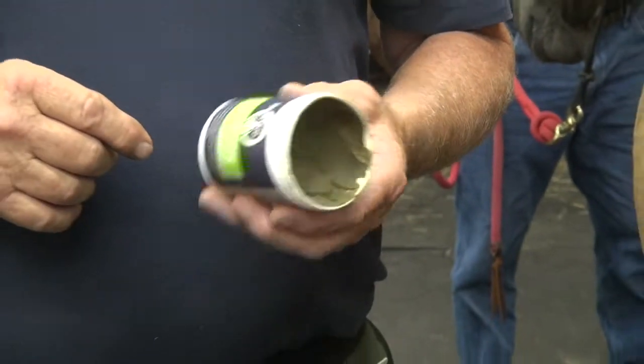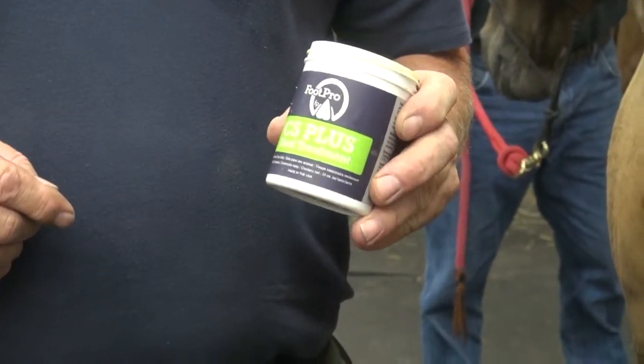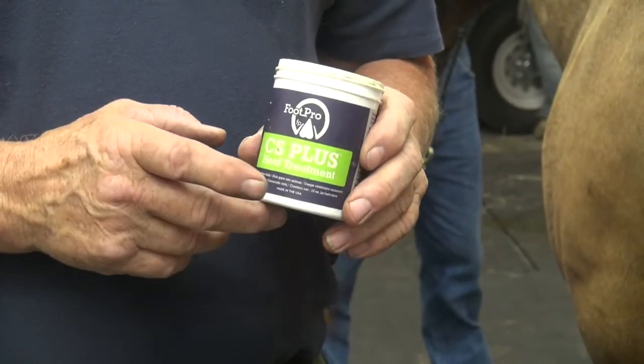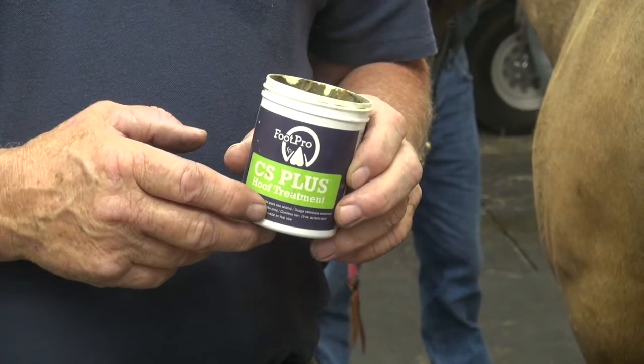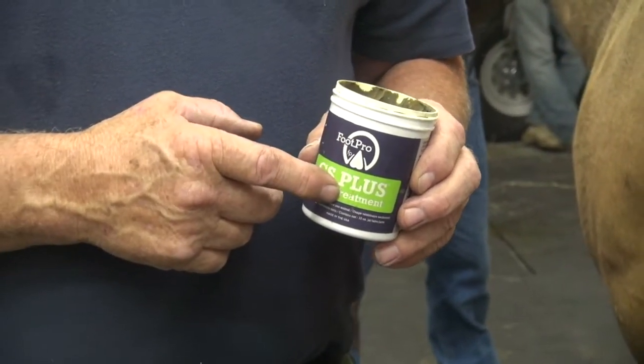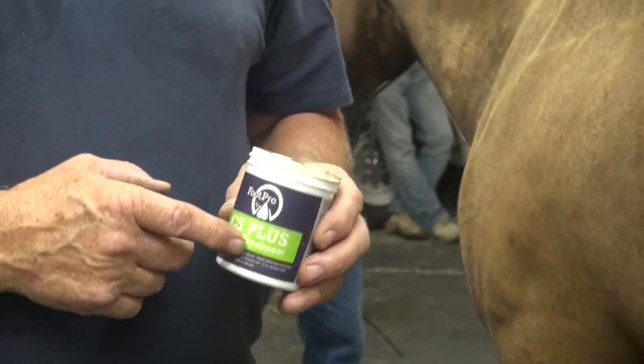This foot also has separation in the toe, so we're going to use the CES Plus. It has copper sulfate in it, and as I mentioned before, it also has some iodine and venison turpentine. So there's a lot of things in here that are preventative to keep bacteria and fungus out of that.